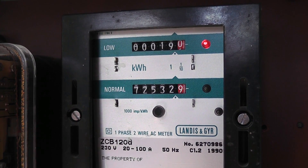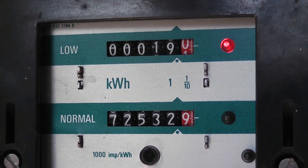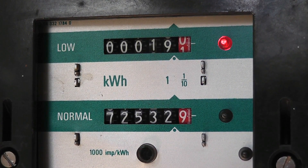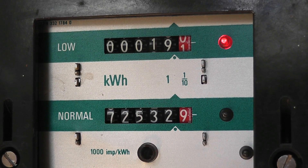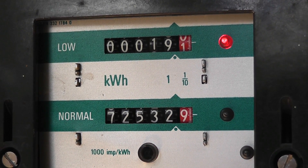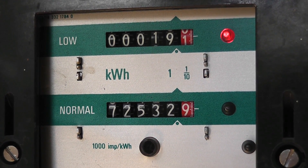This Landis+Gyr ZCB meter is running. Unfortunately it only runs on the top register — the bottom register doesn't respond. I think it's something to do with the switching transistor because the indicator light is very dim when it sits on the normal rate. I'll try to fix it and get a glass for it as well, because it's not the meter I have currently in my collection.